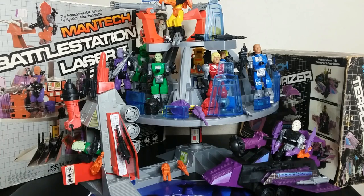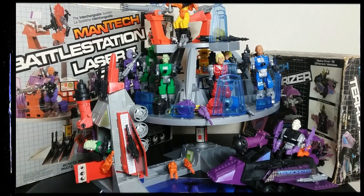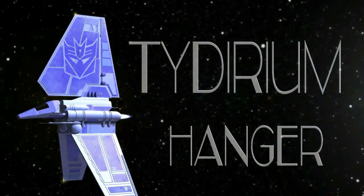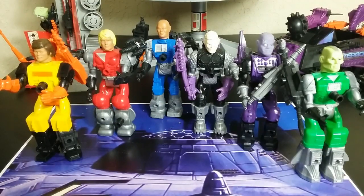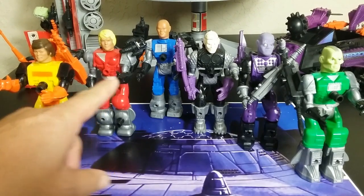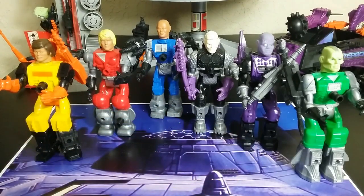This is the complete and entire collection. We're going to get into this. Okay, we're going to start out looking at the figures. There's only six figures, two vehicles, and one playset in here. So starting out looking at the figures, as you can see we have three good guys on the left, three bad guys on the right.